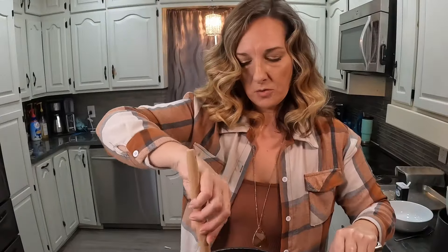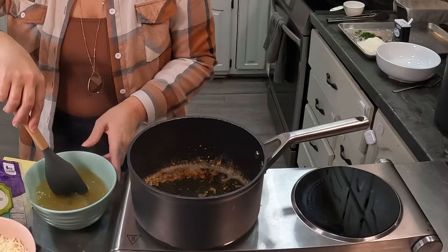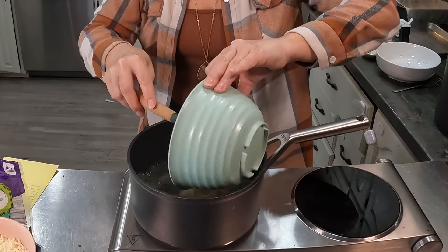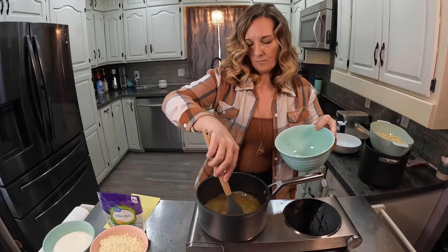I've got the pasta drained and saved two cups of the pasta water. You dissolve the bouillon cubes in the water, then add the water and the cream to the pan. Two cups of cream.